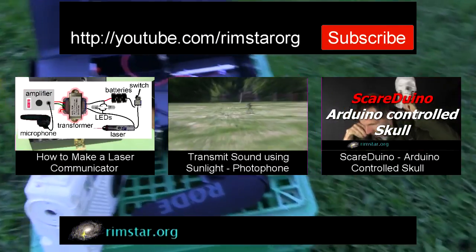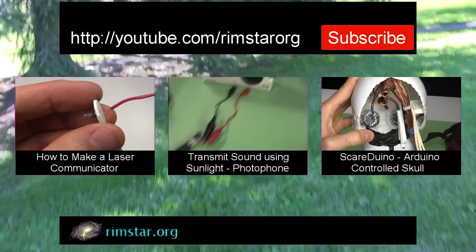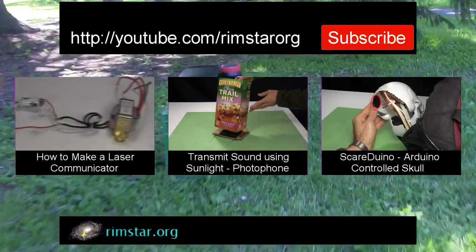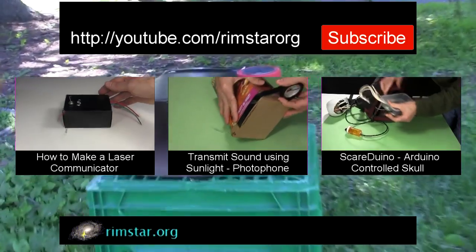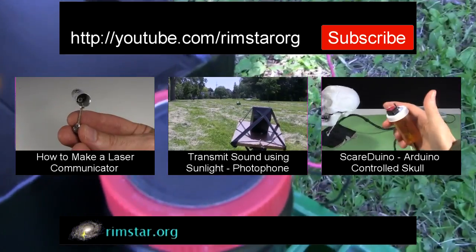Thanks for watching. See my YouTube channel, Rimstar Org, for more neat videos like this. That includes one on how I made this laser communicator, another on using sunlight instead to transmit sound, and one about Scareduino — my shoulder mounted skull, controlled using an Arduino.